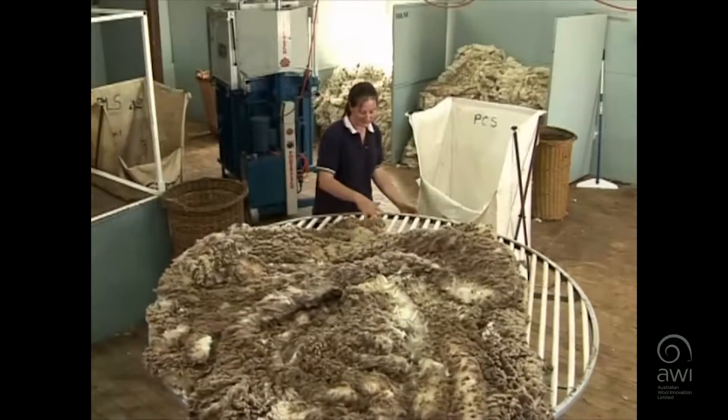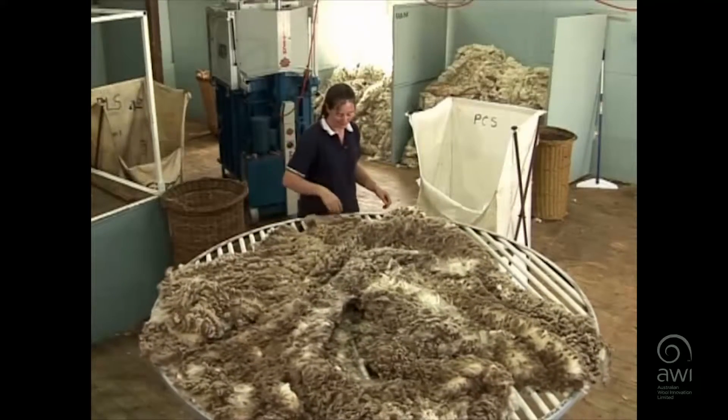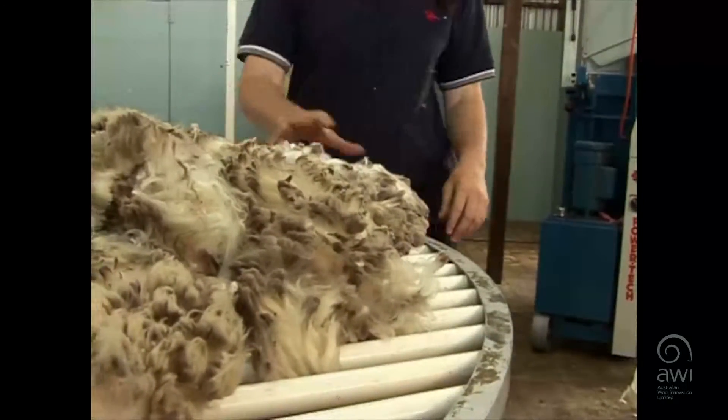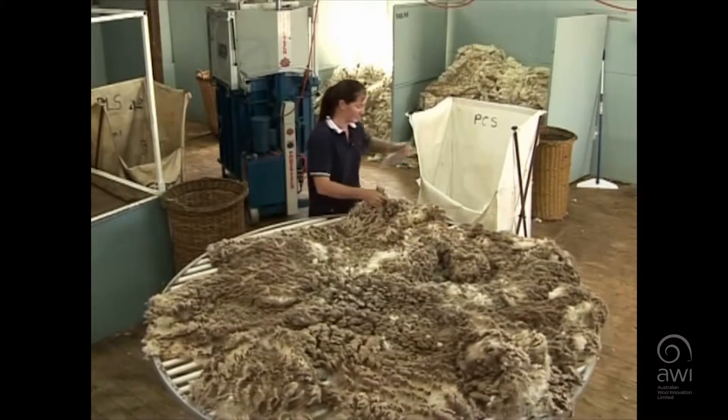Once you get up to the head area, you're just checking for any short wool from the top knot or any jowls. Then down to the next side onto the front leg, continually checking into the middle of the table to make sure there's no stain.